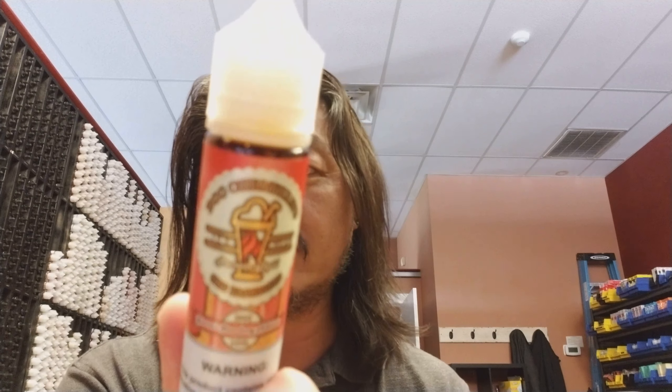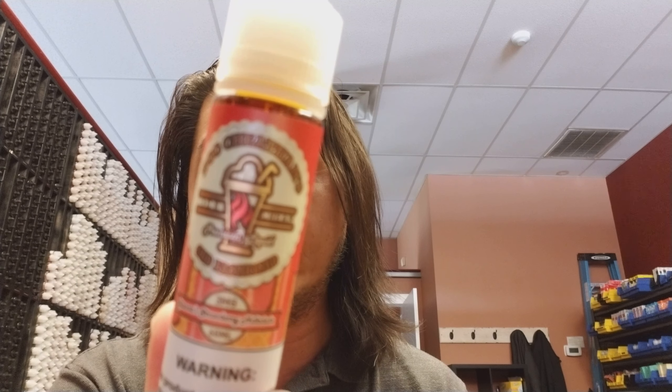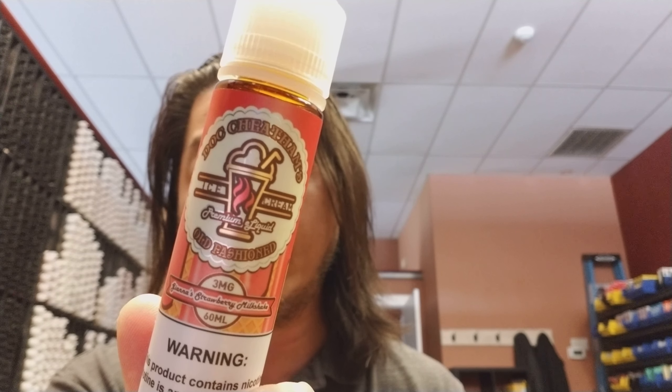Welcome to Token Vaping. Thank you for joining me and checking out this review. This is the final flavor in a line I've been working extensively with. If you've been watching my past reviews on this company, you know a little bit about them and their flavor line. The one I saved for last is mainly because it's one of my more favorite flavors. So without further ado, it is the Doc Cheatham Old-Fashioned line — company's Midway Vapors — this is Gianna's Strawberry Milkshake.